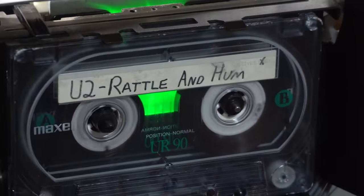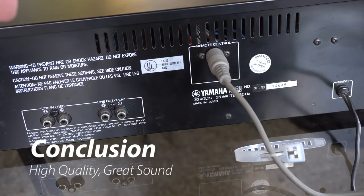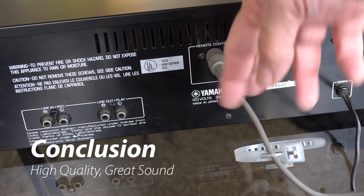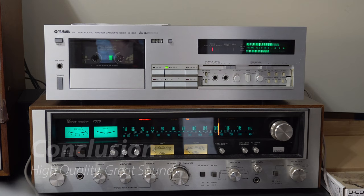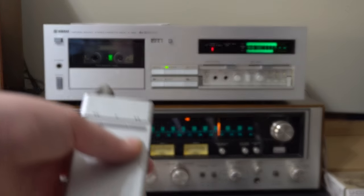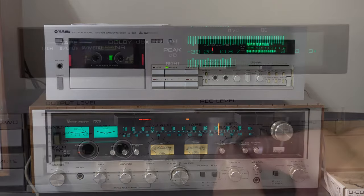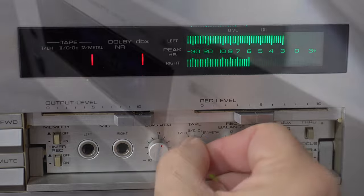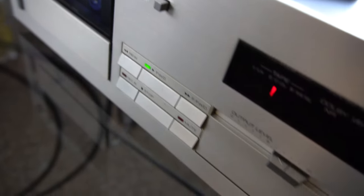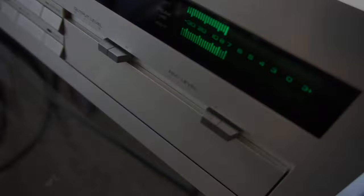As we wrap this video up, I would note that there are some features missing, such as auto-reverse or music search, but in general my conclusion is this is a very high-quality piece of audio equipment designed to deliver good sound. It's really, really well done — I really like it. What do you think? I think this tape deck is cool, and I'll see you next time. In our next video, we will talk about either a TV or a military tape deck. Bye for now.